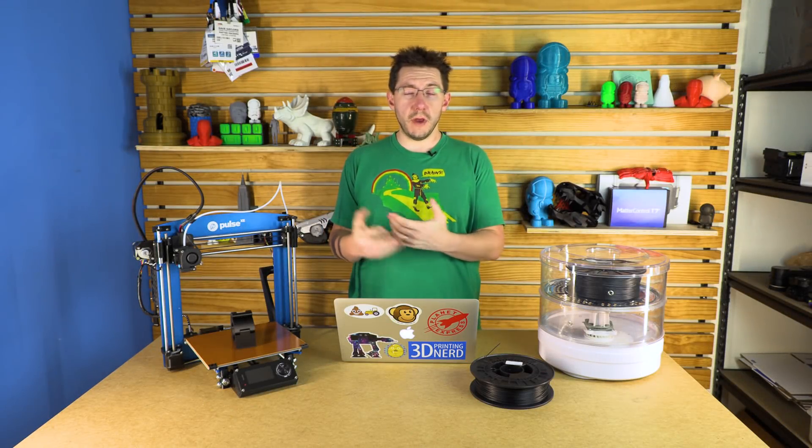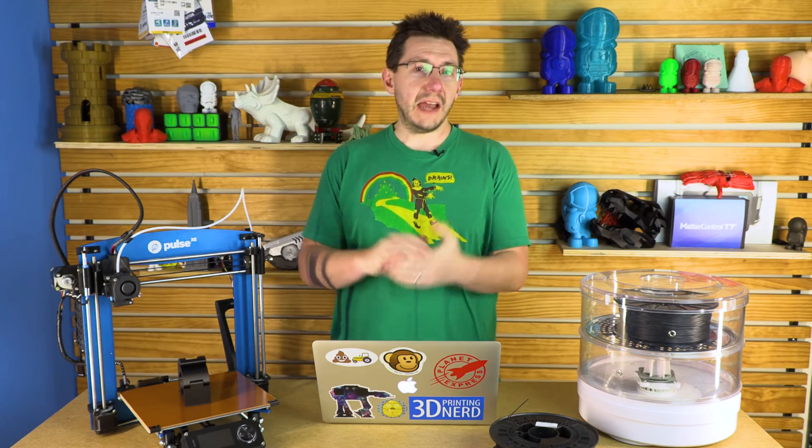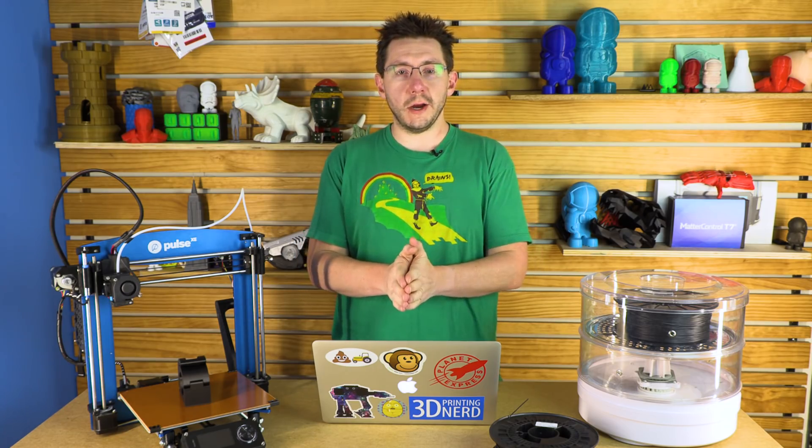I've got a preview for a machine that you may or may not have heard of. It's the Pulse XE from MatterHackers. It prints Nylon X like a dream. We're going to talk about it here for just a little bit. I'm Joel, and this is 3D Printing Nerd.